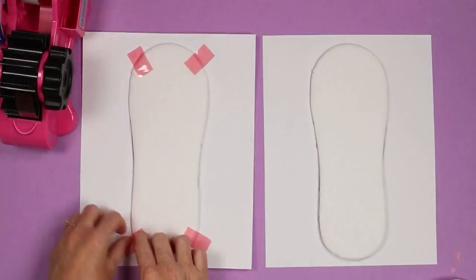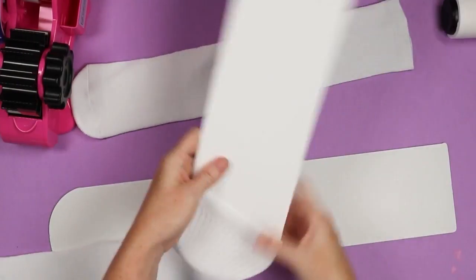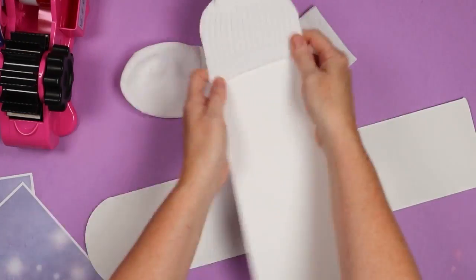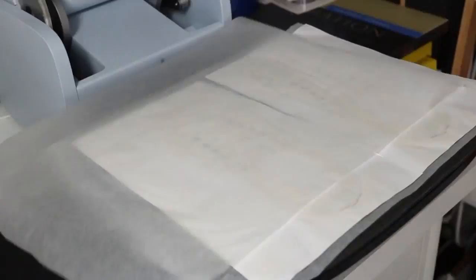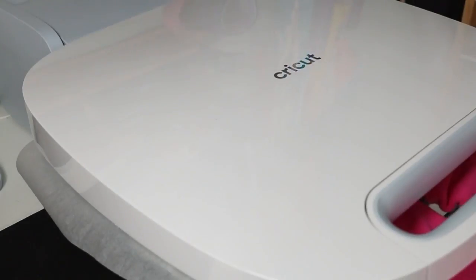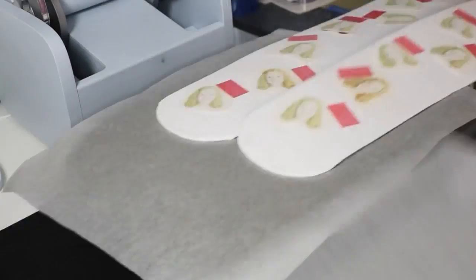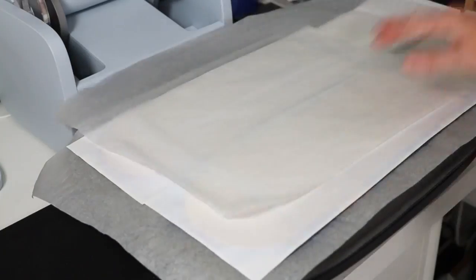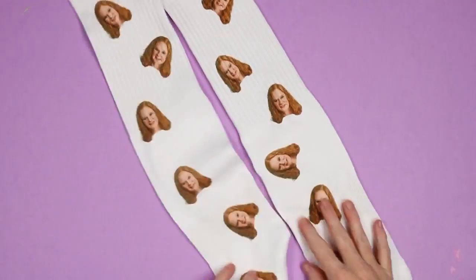My final gift idea is socks. I love to make sublimation socks — I've made several different types. They come in all sizes, making them a gift for all age ranges. You can make them serious or funny; I've made socks with my face on them, and you can put a pet's face on them too, making them completely customized. They range from no-show socks to full knee-high socks, so whatever kind they like, sublimate whatever they'd love and add them to their stocking or wrap them for under the tree.